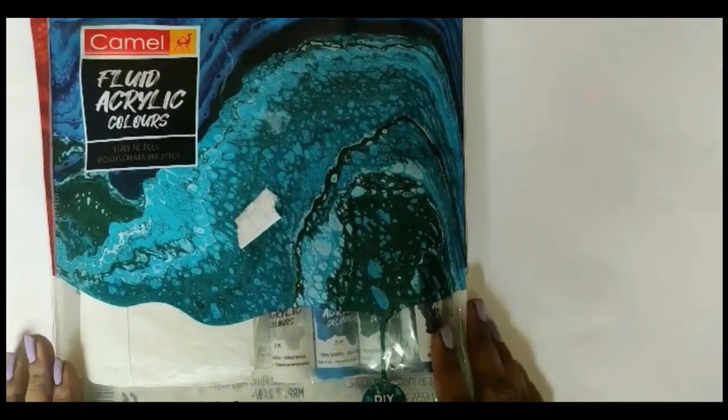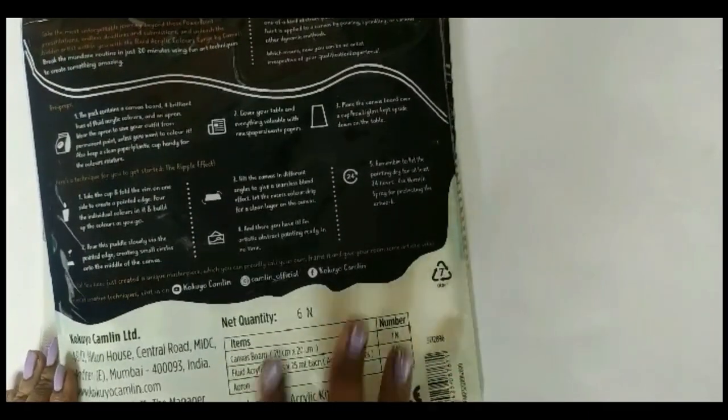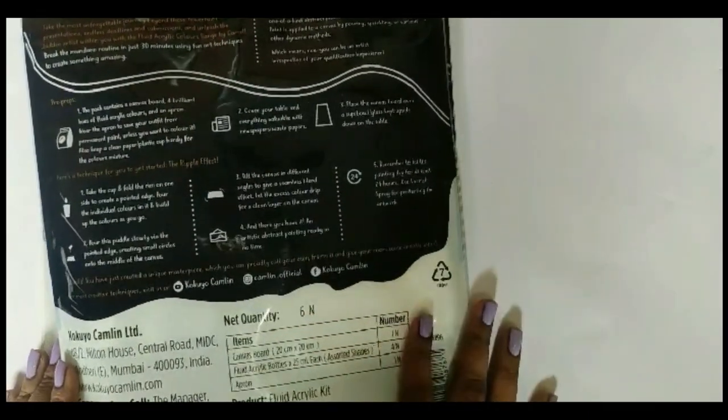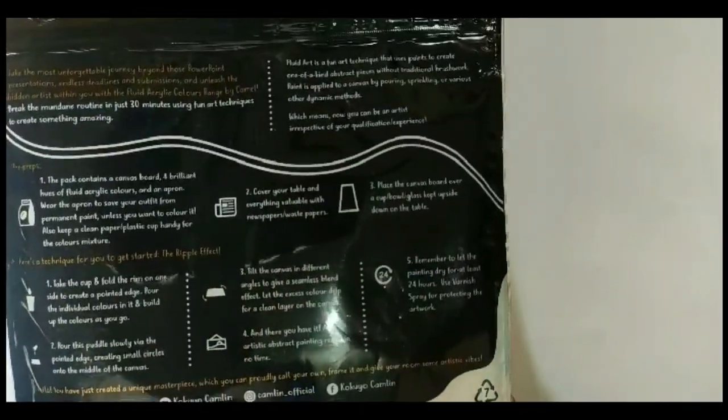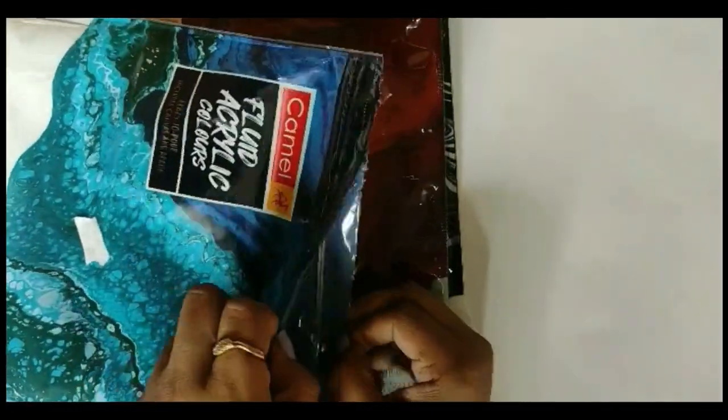This is what the packaging looks like from the front, and on the back it has information about what fluid art is and its technique. You can either follow these instructions or watch a YouTube tutorial on how to do the acrylic pour in detail. Now let's open the packet and see what's inside.